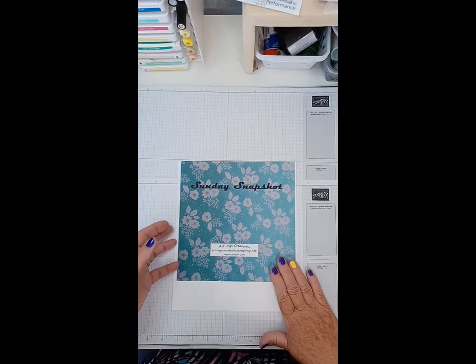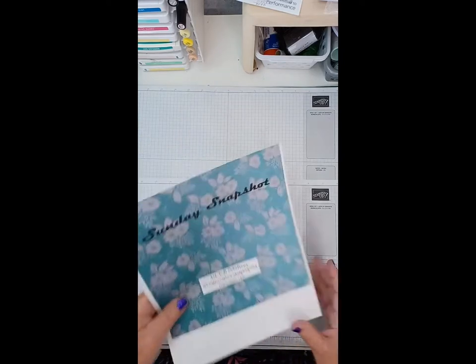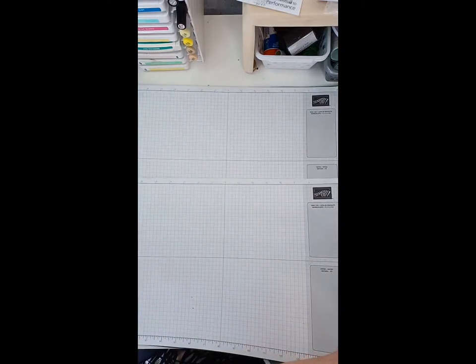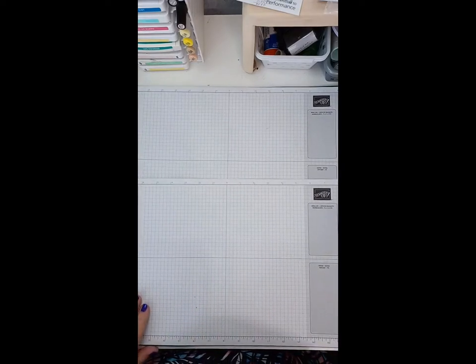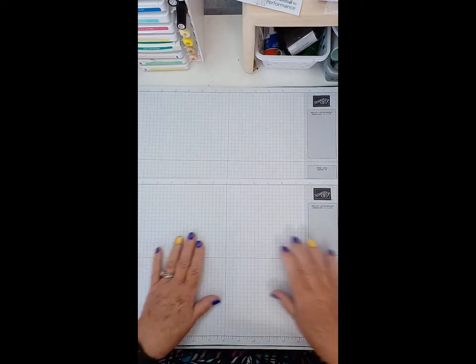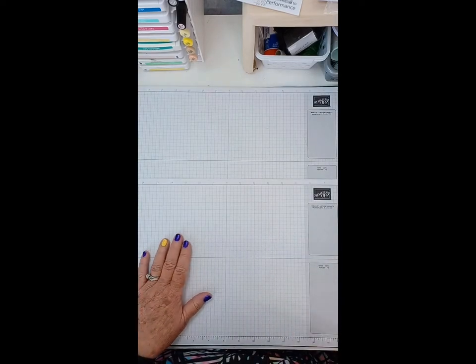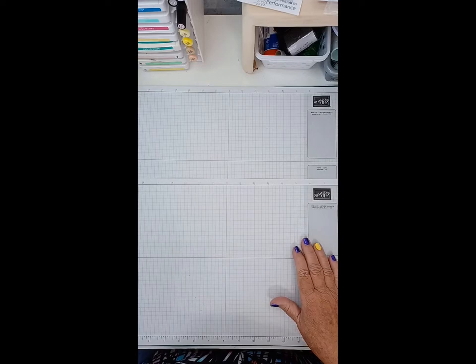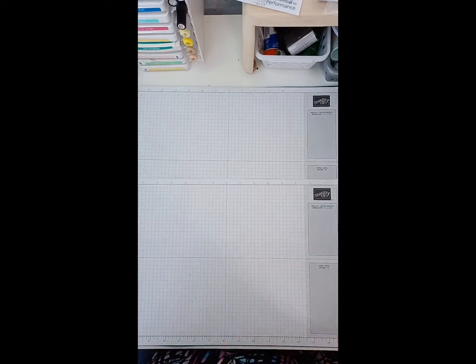Okay, we have three people on and it is 2:34, so I'm going to start. The top part is a bit unclear but not where the typing is at the bottom. Let's hope it clears up. Mary Lou says she can see it well enough, so I'm going to try it anyway and we'll see what happens.